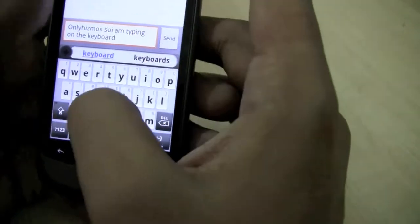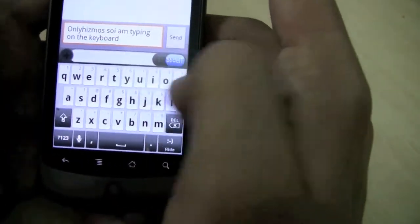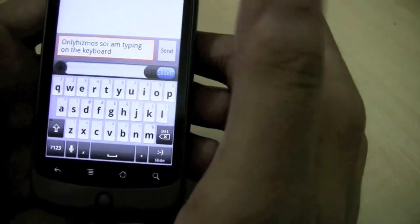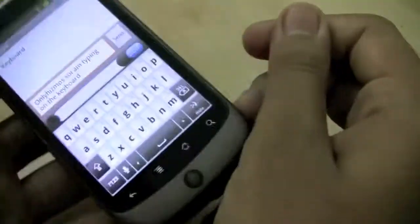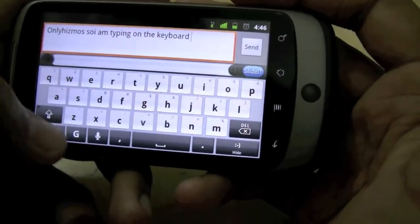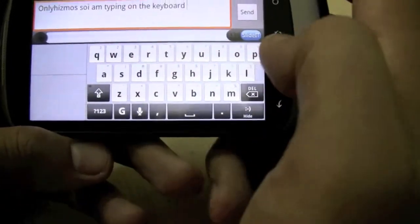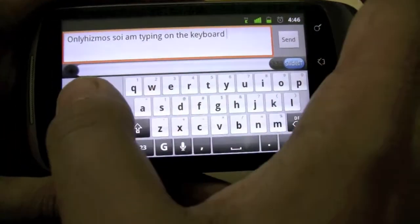Or I can mix normal tapping plus the SlideIt swipe style. This thing is pretty smooth and stable. If we jump to landscape mode, we also have another gesture area over here, which is more like stylus-style writing.